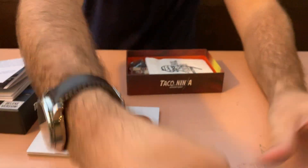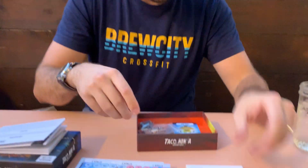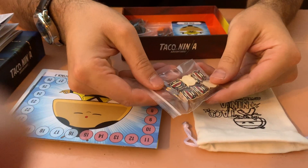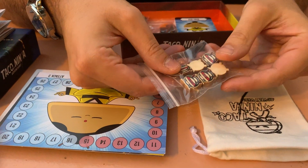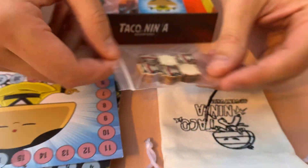Inside the box we have the lovely embroidered bag that you can travel very easily with everything in — that's super cool. We've got the six individual life tracker custom tokens there, and I think those look excellent, those turned out pretty well.